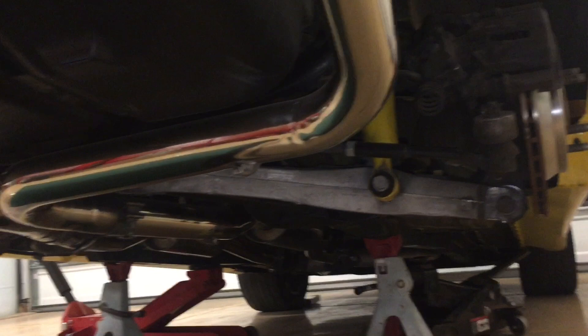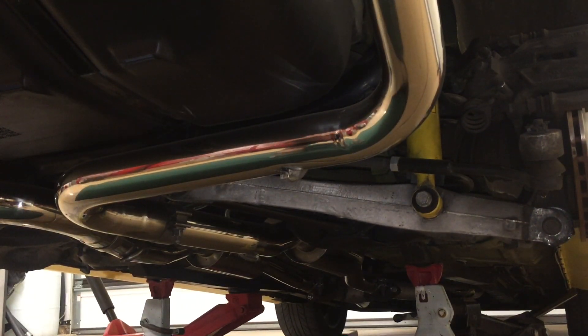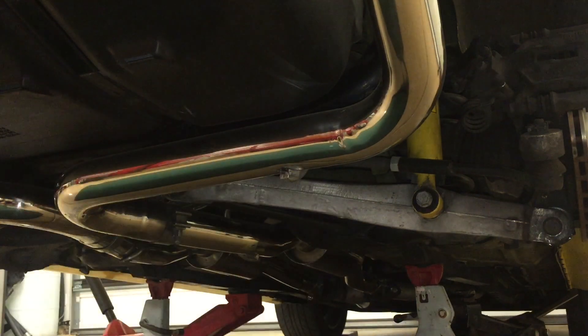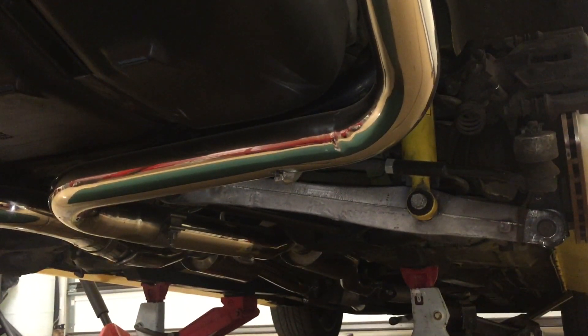Next we're going to remove the exhaust system. There are a few ways to do this — if you want to take it apart piece by piece, that's fine. I'm just going to unbolt it at the mid pipe and then remove it everywhere it's hung with the hangers. Put some rags over your exhaust tip so you don't scratch anything as you're moving the exhaust around.